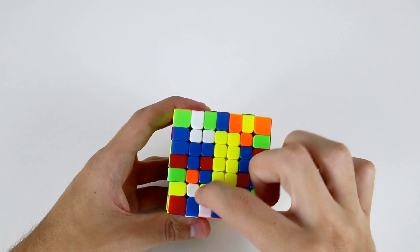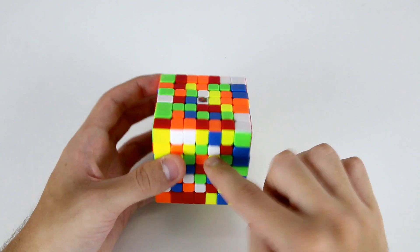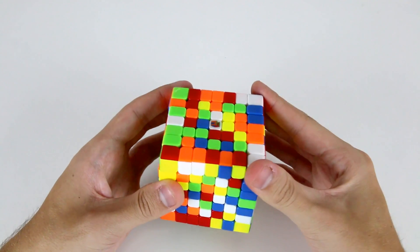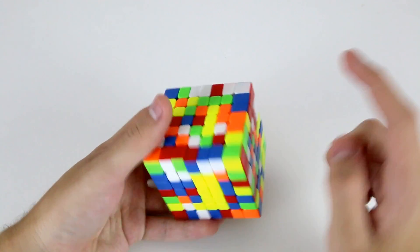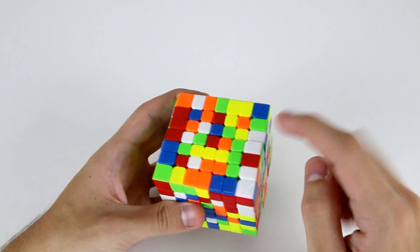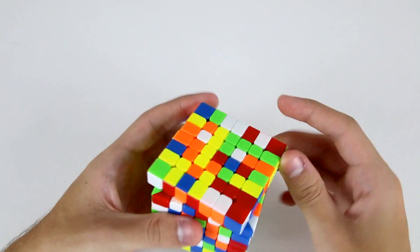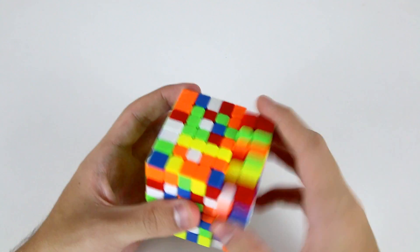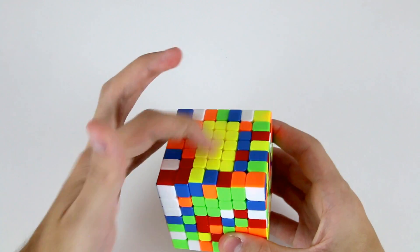Next we'll do the same thing for the other adjacent 1x5. I'll find the two inner corner centers and one inner edge center — these are the three inner center pieces: this corner center, this corner center, and this edge center. I'll do a U' and move them into the layer adjacent to the yellow face, then find some obliques to attach and form a 1x5 bar. I've got this one — R U2 R' to pair it up — and now this one goes in this position, so I hide it, do a U', then an R move, and then place this next bar into the yellow face.